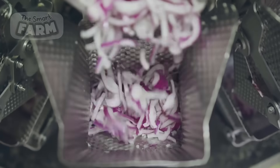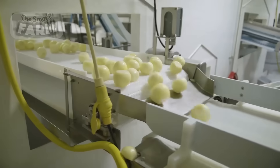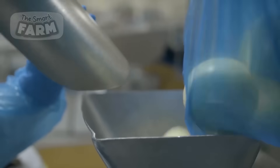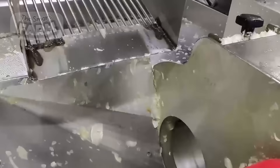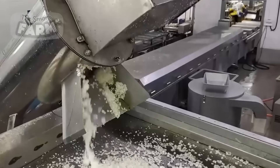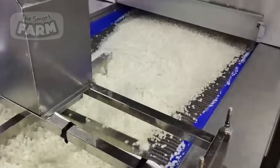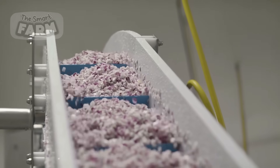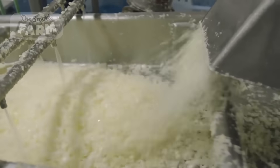Common products derived from peeled, washed, and cut onions include diced and sliced onions for cooking, onion rings as appetizers or side dishes, and onion soup mix for convenient flavor enhancement. Overall, the processing of onions into ready-to-use forms offers practical solutions for culinary needs while minimizing food preparation time and reducing waste.